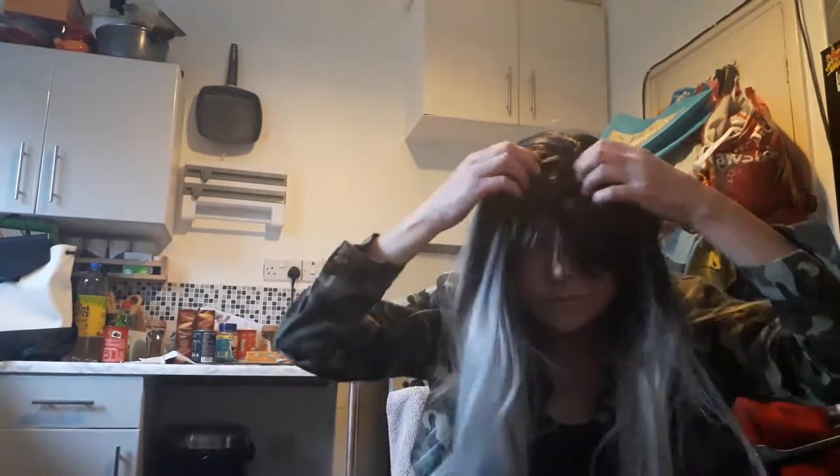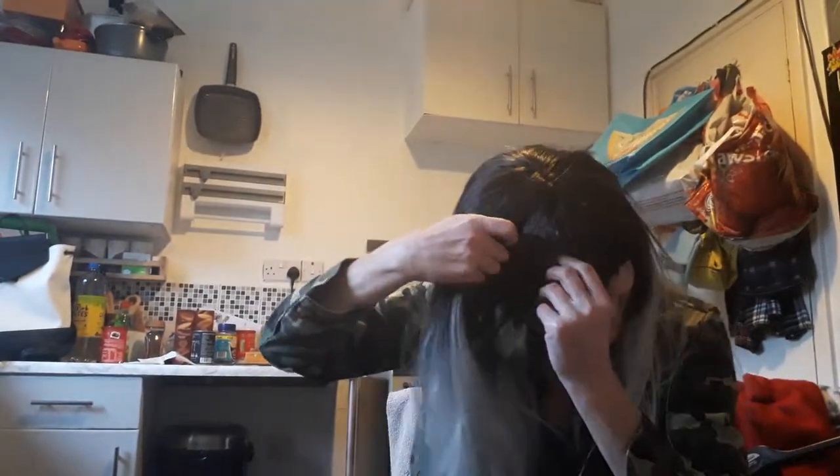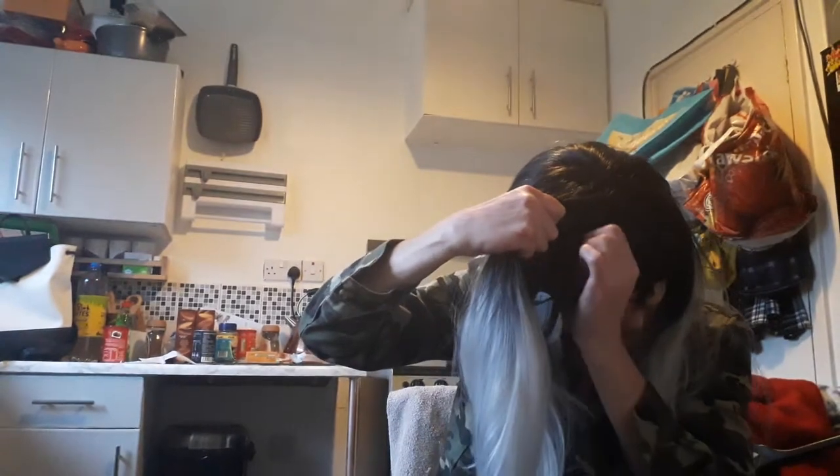I thought that was the end of my wig then. Wig no more. Now we can't see. He was about to get it. Okay, finally. Done it.